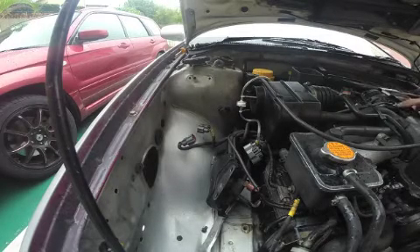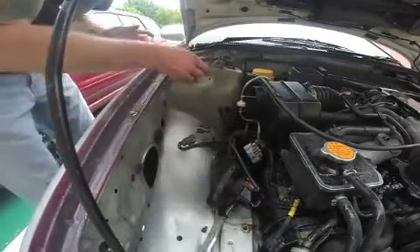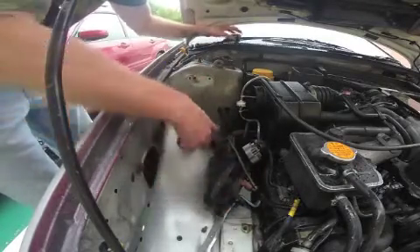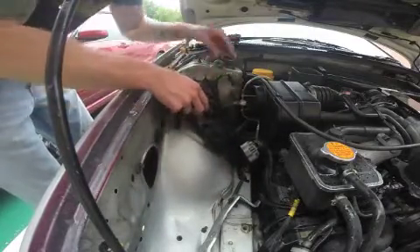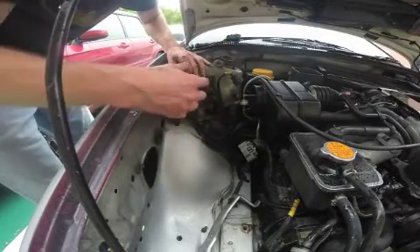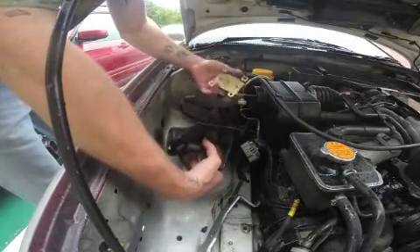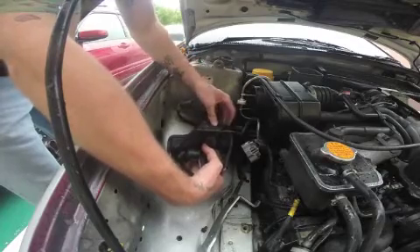We've got our coil packs installed - the routing looks good and everything's good to go. Now it's time to address the igniter. If you're like me, you might be wondering where the igniter is. There's a bracket that holds your MAP sensor and boost solenoid with three 12mm bolts - one in the fender and two in the strut tower. Take it off and the igniter will be right back there.